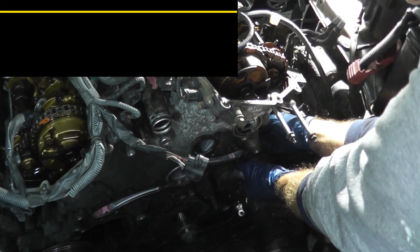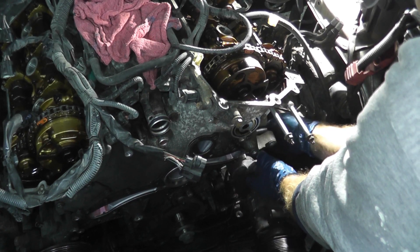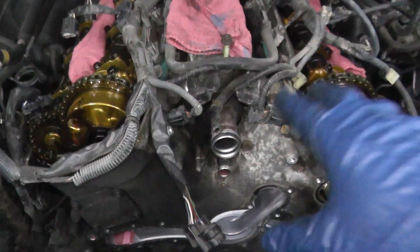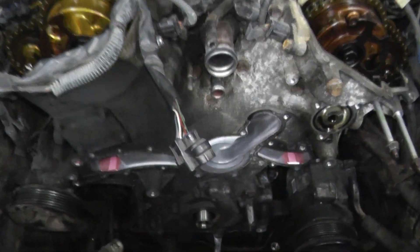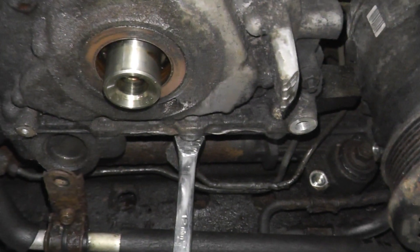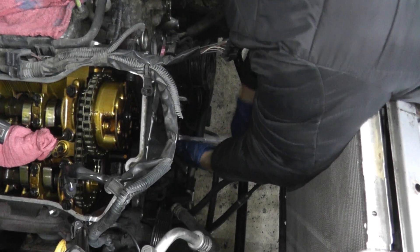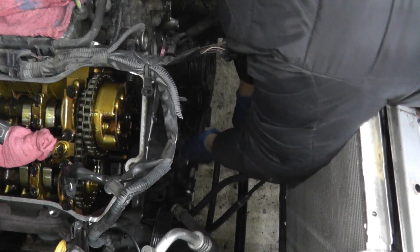Five fasteners in all for the AC compressor bracket — if you're doing this at home, all five are 14 millimeter. Now we're almost ready to remove this cover. There are a number of fasteners around the perimeter, but also four on the bottom where the oil pan meets the cover, and you can easily get to them from up top. Just feel for them and crank them loose — get yourself a long wrench with a ratcheted end. Makes the job a lot easier.